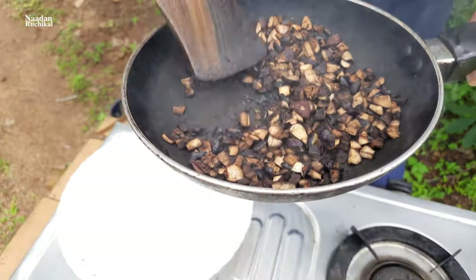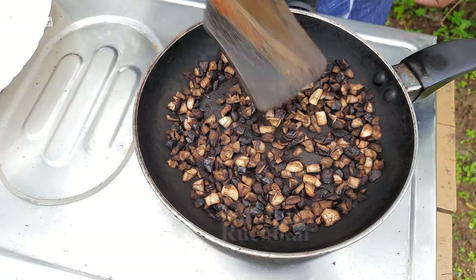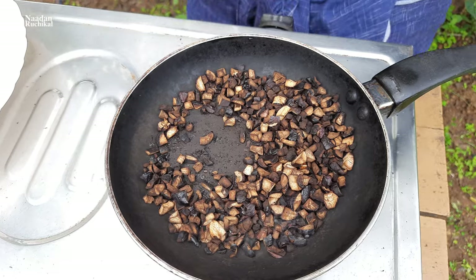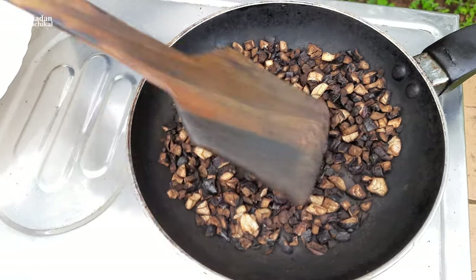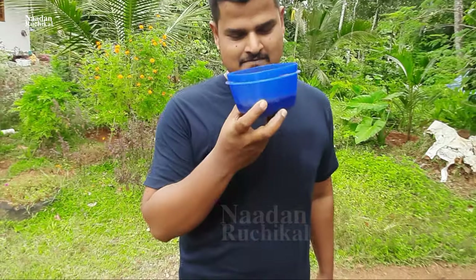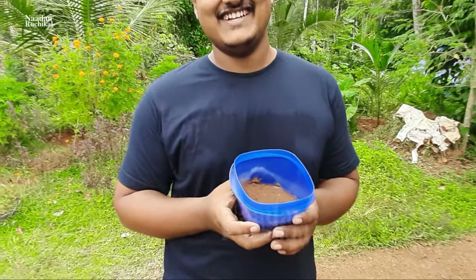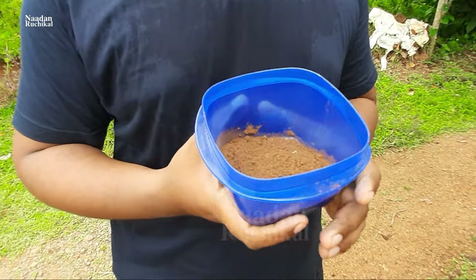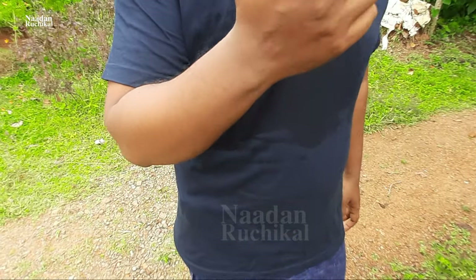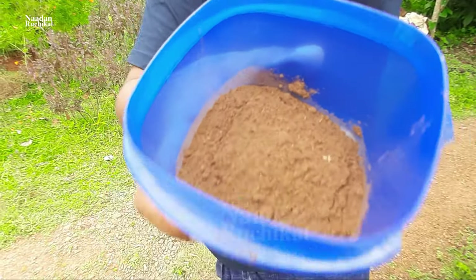Now let's fry it at 2-3 again. This is just a few more of the drink. I'm going to drink the drink. They are burning coffee. This is a sweet smell. I'm going to drink the coffee.